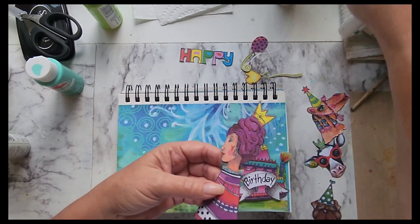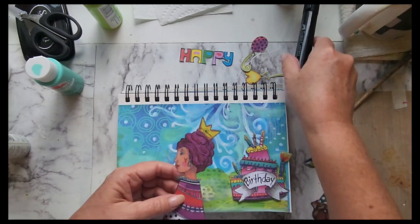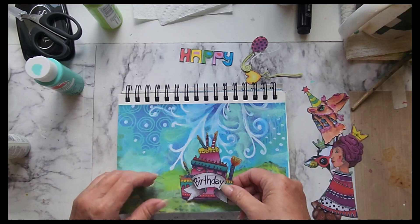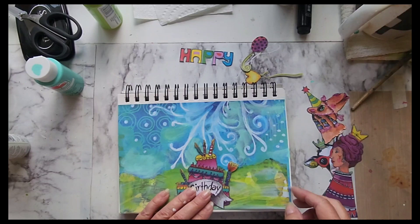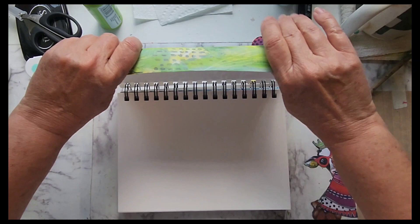While this is drying, I just took all of my elements and went around them with a black marker so that there is no white edge to them, and I wrote out 'birthday' on my cake. I think what I need to do is somehow ground this part — I don't want everything floating, but what I think I can do is once I get it on there, I'll just shade around everything.